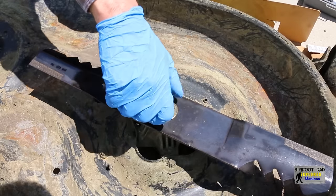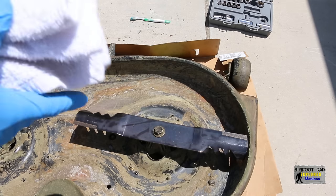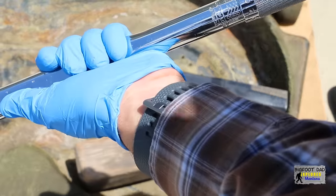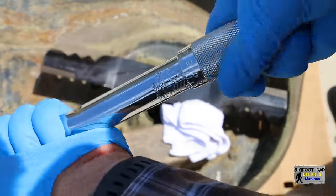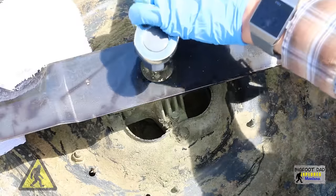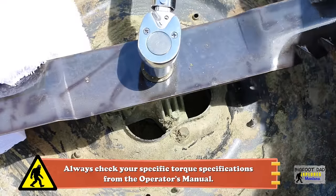Installation of the new blades is pretty simple — you just need a torque wrench and a rag. This will help cushion the blades from the wood. For my particular model, it specifies between 70 and 90 foot-pounds. I'm going to set this right in the middle. Be sure to check your owner's manual for your torque specifications.